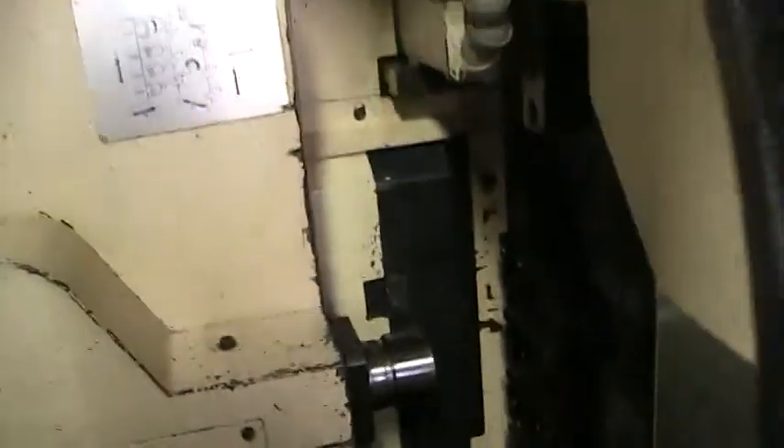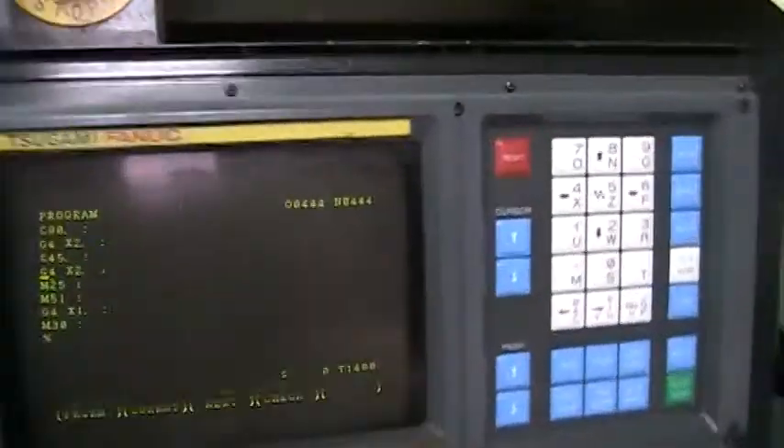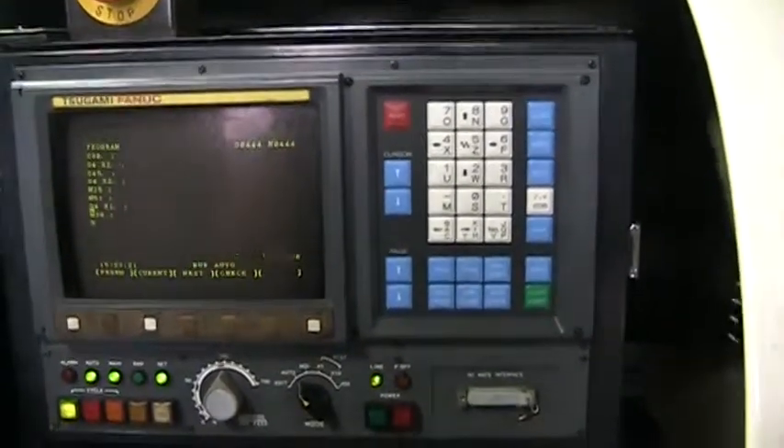We are going to do the cycle again, moving over to the headstock and the control. It is a control panel with a new keypad board on it.